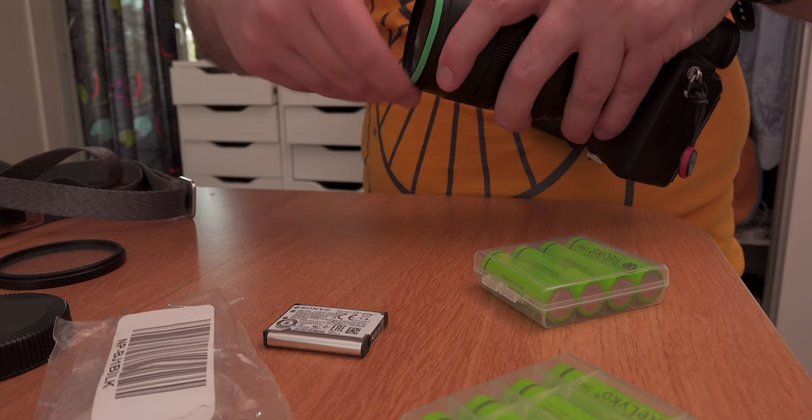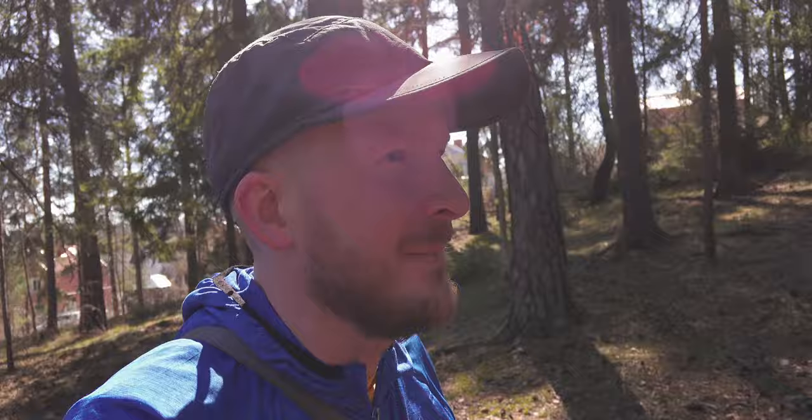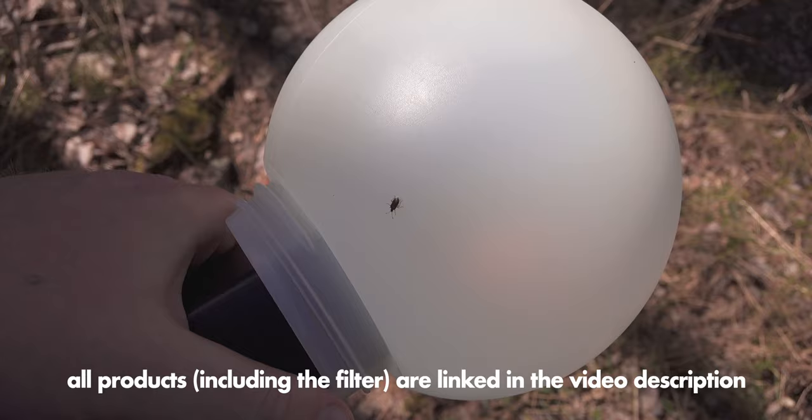I'm using a filter of strength 1/8. There are lots of different strengths and 1/8 is a pretty weak effect, but as you saw in my portraits it is still pretty strong if you have a lot of strong highlights. I was using my TT685 flash with the globe diffuser that I made a video about recently, and my Sony a7III. Later in this video I'm also using another flash.